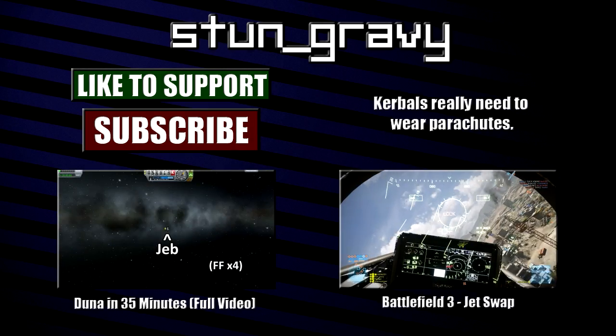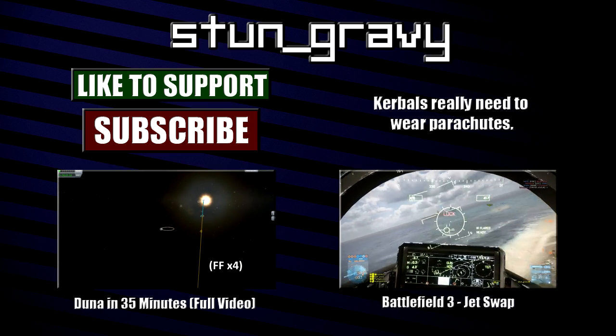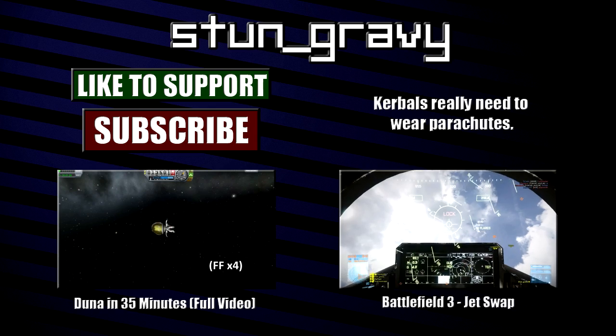I'm trying to think of other cool things to do with this decoupler technology, aside from sending kerbals to their speedy doom. I'll probably make another video if any pan out. If you have any ideas or questions, please leave a comment.